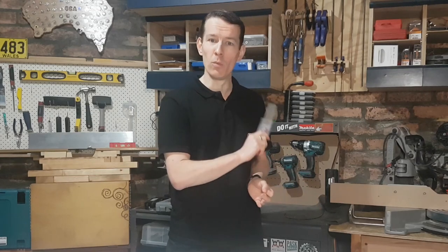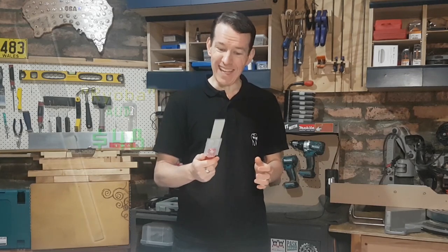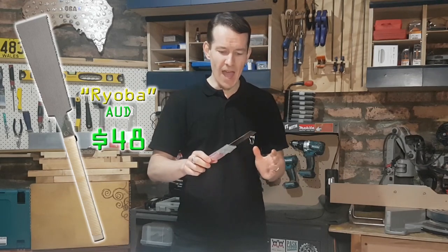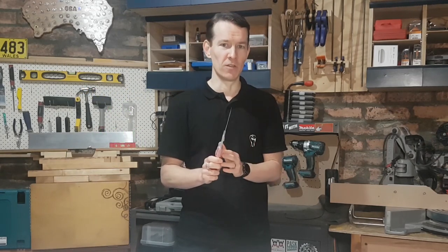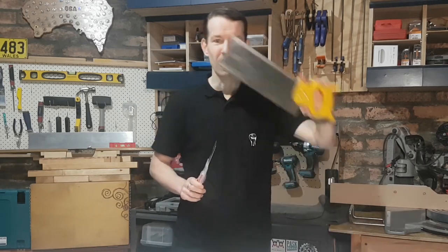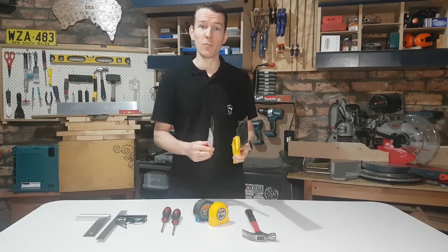When I'm using a saw I'm generally doing something small and fiddly that I can't safely do with one of my power tools. What I really want is the in-between saw. I like these Japanese pull saws — the pull motion is a little bit easier for me. You can get the double-sided ones that have a fine and a rough side, and they're stiffer so they're a bit more accurate for general cutting. That's the one I'd go for first. If your budget can stretch a little, a nice reasonable-quality hand saw will get you out of trouble; if not, one of these cheapos from Bunnings is going to be great.